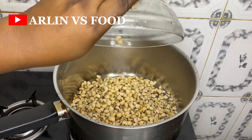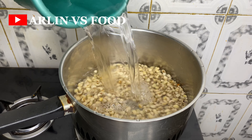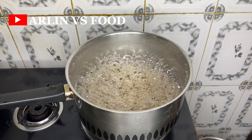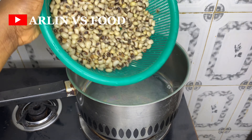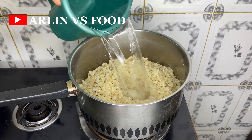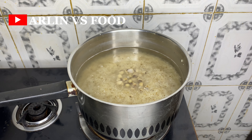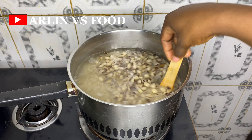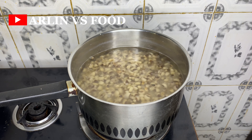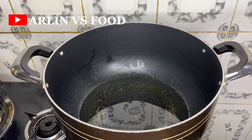Recipe number three: first things first, in a pot put in some washed beans with the dirt removed, add water, and allow to boil. Once it has boiled for a while, parboil it, rinse it properly, and bring it back to the pot. Add enough water and then add washed rice — we're going to boil the rice and beans together. Sprinkle in some salt and allow to cook.